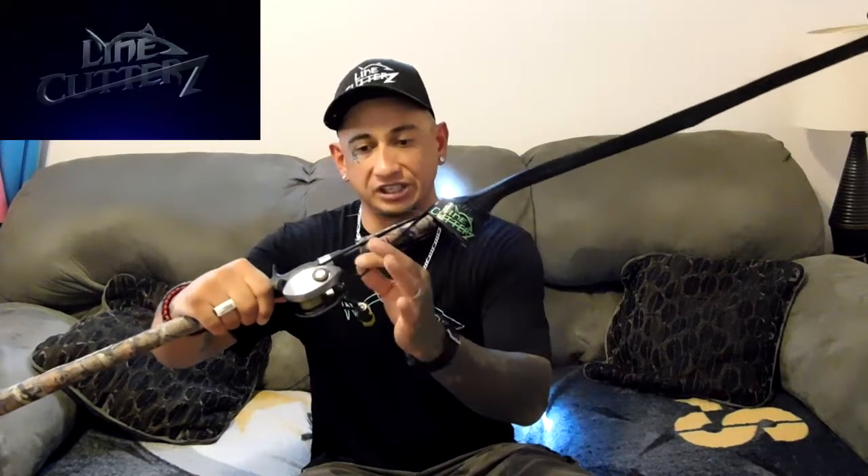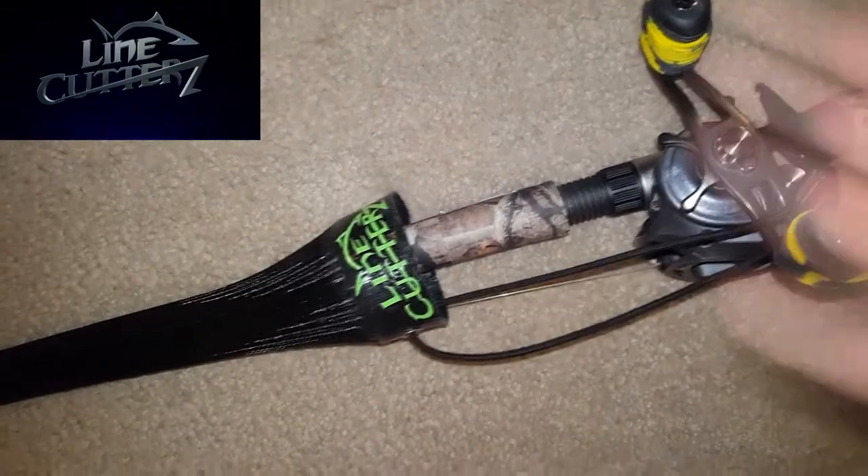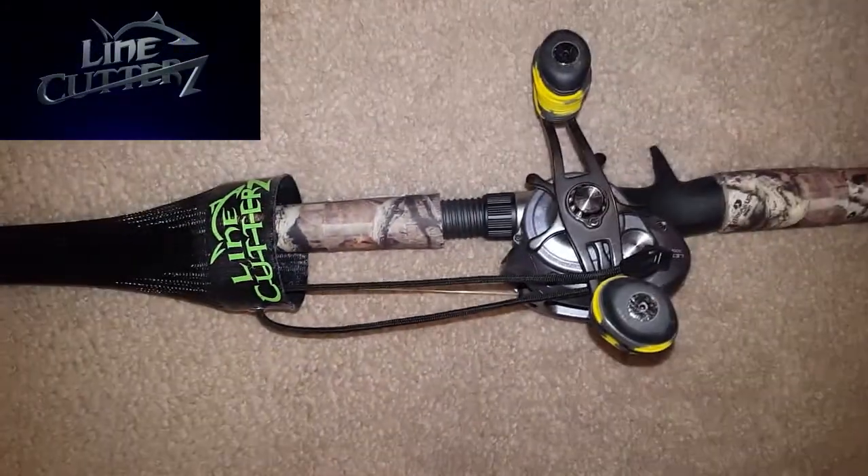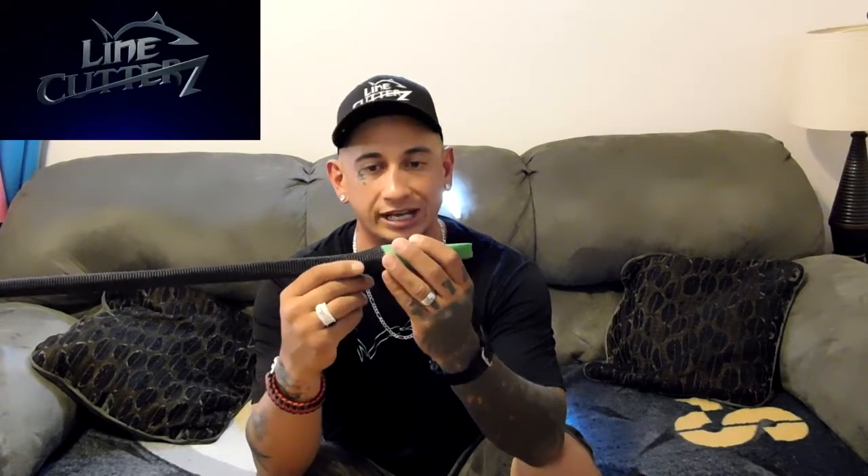We're going to jump into the product review — I'll roll the camera around and give you a close-up view. You can see there's a band connected to the rod cover. You have a wide open cap, which is very nice, so if your rod handles are wider than others you have that open distance. It has the Line Cutters logo and the size on the back. The material goes all the way down the center of the rod — this is an eight-foot swim bait rod. What's really unique is the actual tip, which has been filled with foam to keep your rod tip protected.